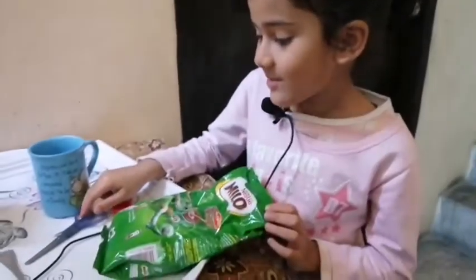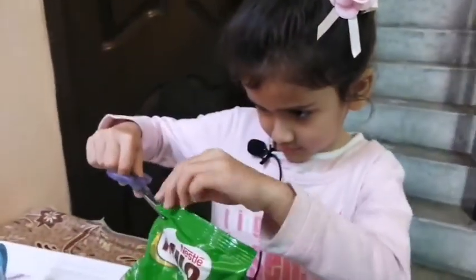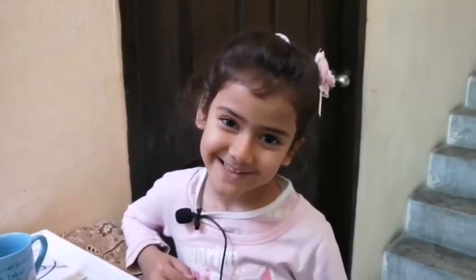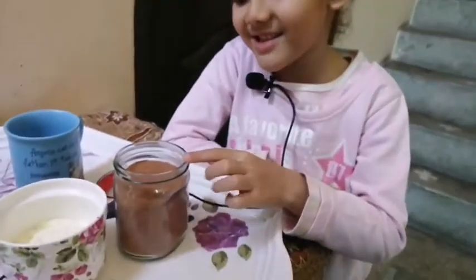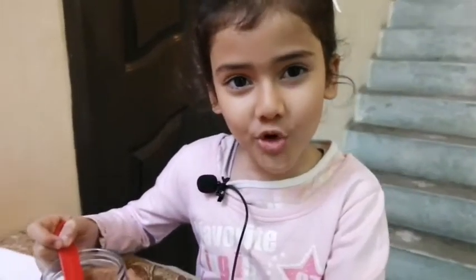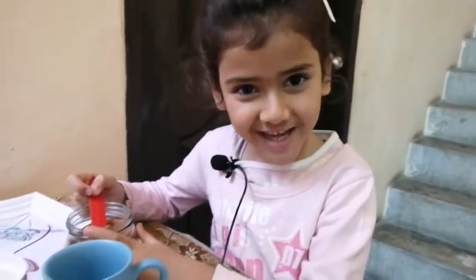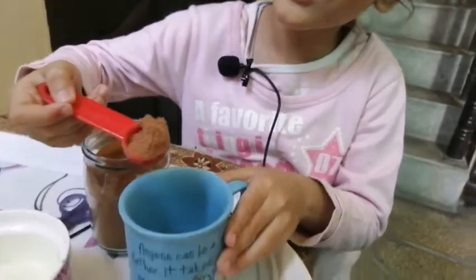I will cut my Milo packet. My mom told me to use Milo's packet. I will put it in a cup.